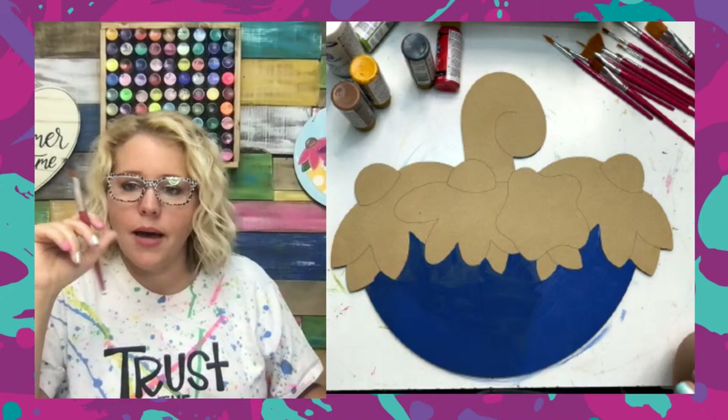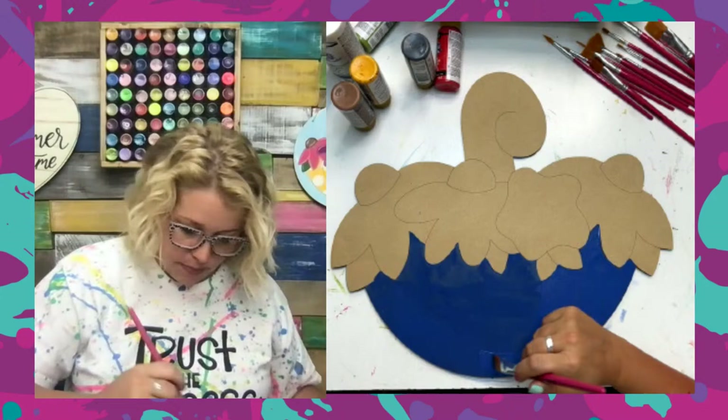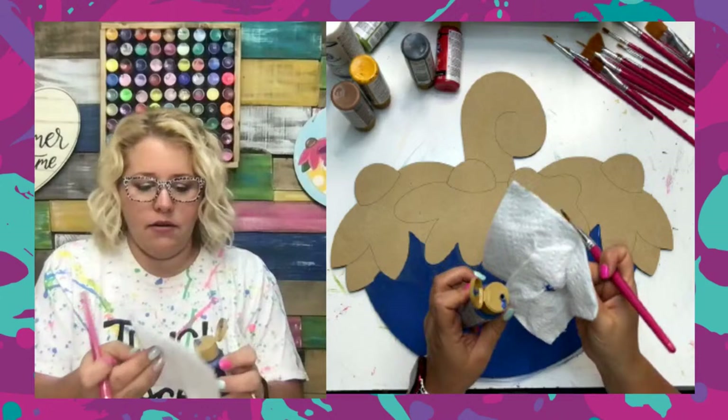Putting a second coat of Stormy on this. Sheila asks where the starter package is — she couldn't find it today. It is linked in the Powwow video I did in the Clubhouse yesterday. I'll post a link to it in the Clubhouse after this live is over so you guys can find it, because you can't find it just by searching in the shop. Since it's only available to Clubhouse members, we couldn't put it in the search.